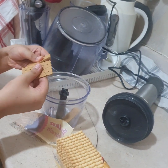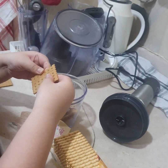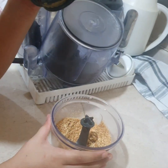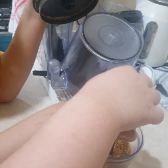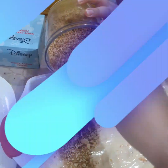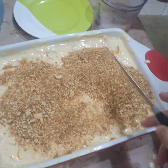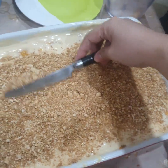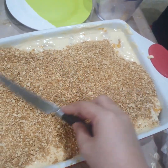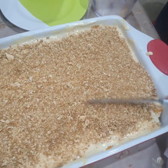So we're gonna crush some biscuits! It will be on top of the mango float, so it will look good! Actually, there are graham biscuits already crushed — no need to do like this. But since we don't have those, we crushed it with a blender!